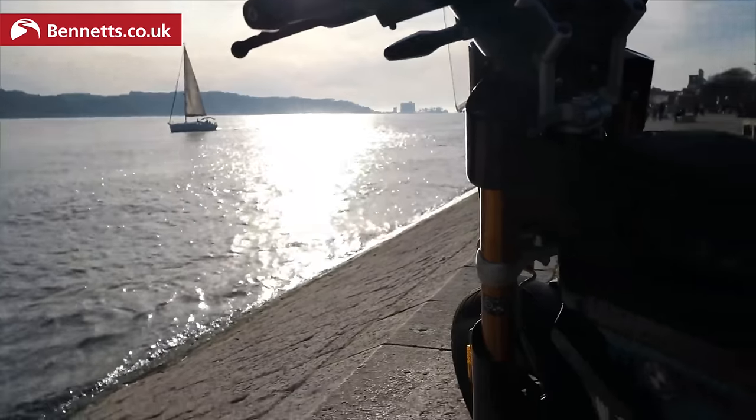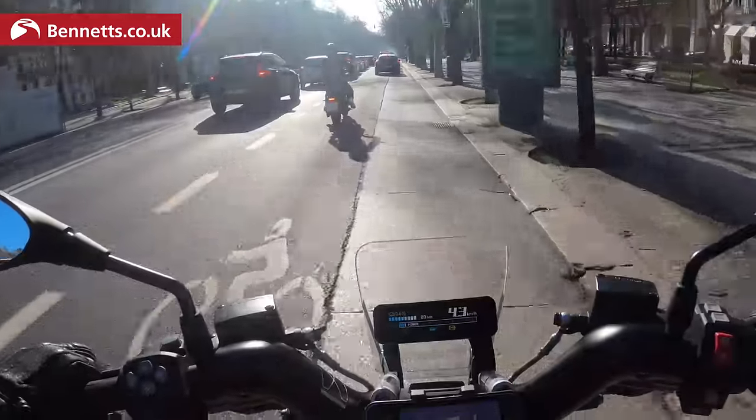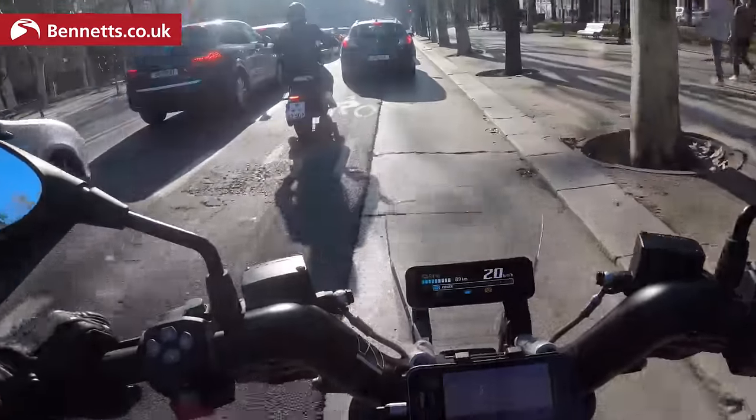This is also the Highline version — the top spec version. BMW quote a top speed of 95, but I saw over 100 today. They also quote a range of 90 km and I got about 75 estimated range, but I've been riding a little heavy with the throttle enjoying this amazing city here in Lisbon — and we're in perfect silence because this is BMW's CE02 electric scooter.